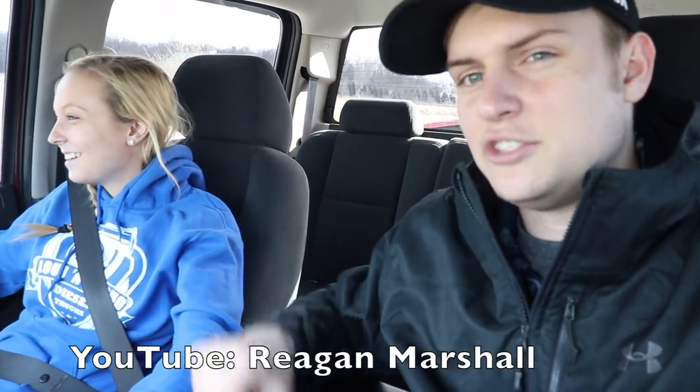Thank you guys so much for all the love and support — you guys are awesome. And just a little plug here: go to my beautiful fiance's YouTube channel, it is Regan Marshall. Search that on YouTube and go subscribe to her and she will be very, very thankful for that. So guys, thank you so much. Leave a fat thumbs up, subscribe if you're new, join the team, join the family and I will catch you in the next video. Peace.